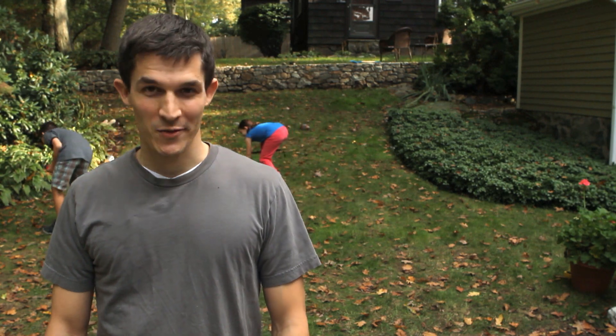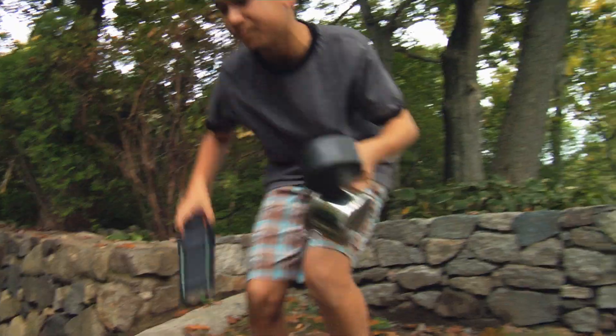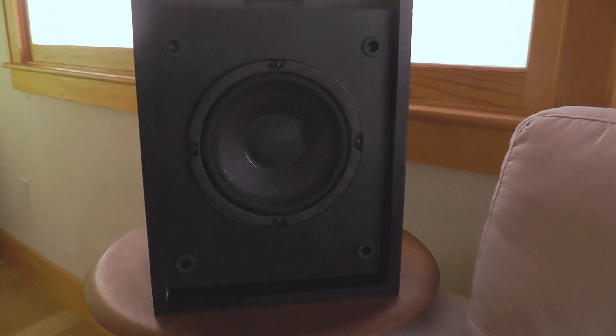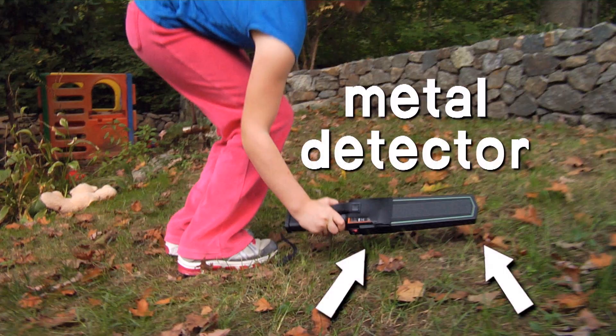Hey, I'm Nate from Design Squad and I'm here with Maya and Nicholas. We use magnets every day. They're in speakers, they hold our refrigerator door closed, and they're also used in metal detectors.